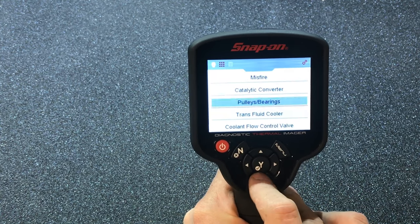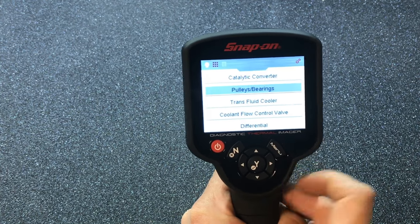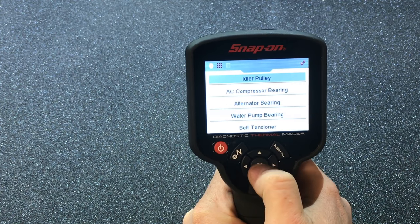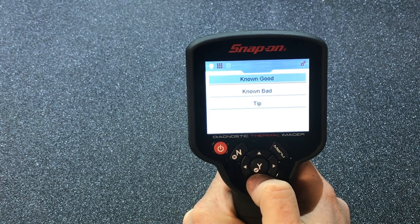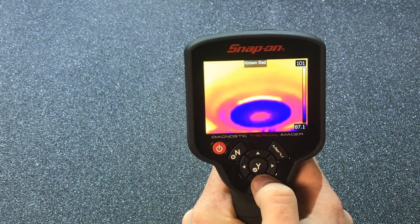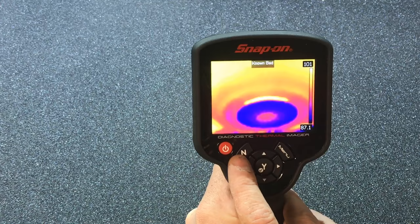This is pretty cool because it also covers bearings and pulleys — you can tell if you have a worn bearing on your idler or other components. Most people deal with AC concerns, so looking at the known good you get a nice even heat, and the known bad shows it running hot where it's been rubbing and cold elsewhere.